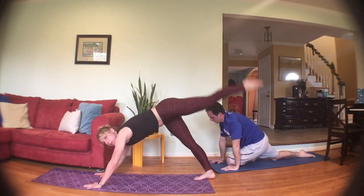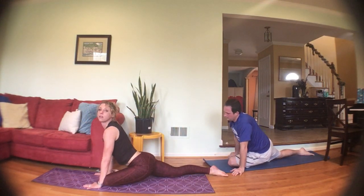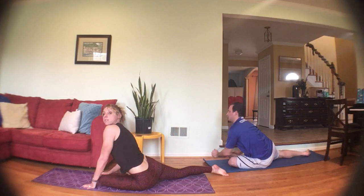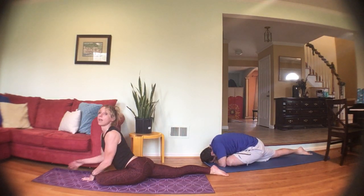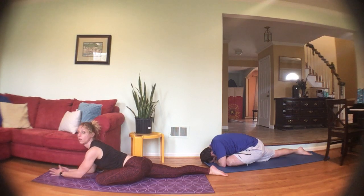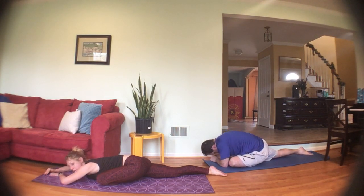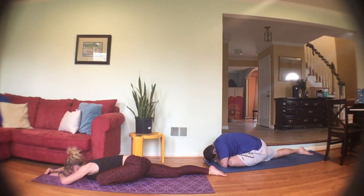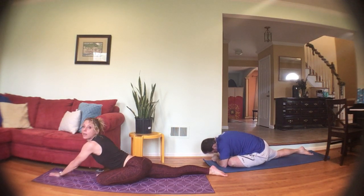Left leg up — knee towards nose, foot out to the side, sit the hips down. Not sitting on the left hip. Walk the arms forward if you'd like, inhale to lengthen the spine, exhale and lower the chest wherever you feel the stretch. Bring it back up.